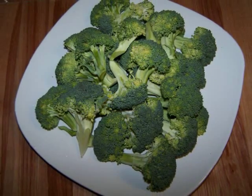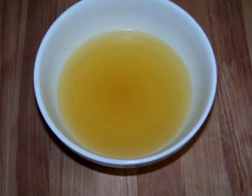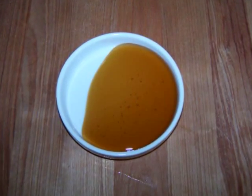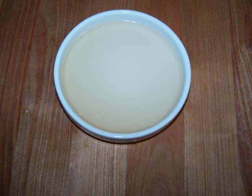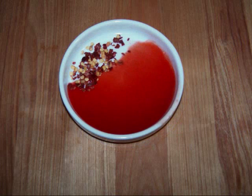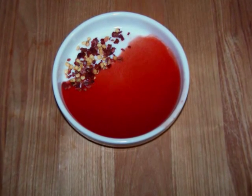And for the sauce we're going to need 1 cup of gluten free chicken broth, 2 teaspoons of cornstarch, 2 tablespoons of honey, 2 tablespoons of duck sauce, 2 tablespoons of rice wine vinegar or white vinegar, 1 tablespoon of soy sauce, 1 tablespoon of Asian hot sauce, and a sprinkle of chili flakes — which are both optional.